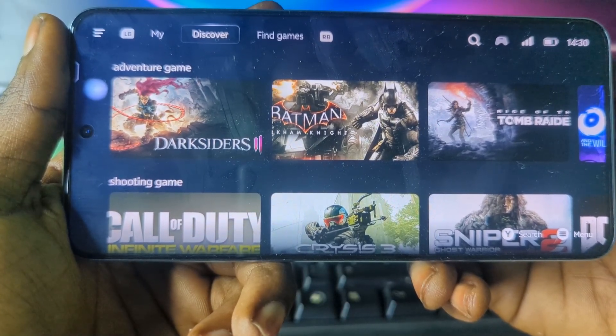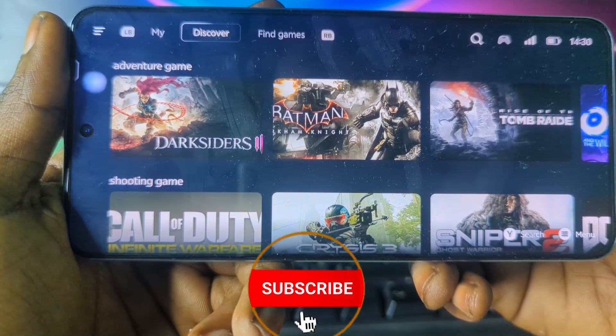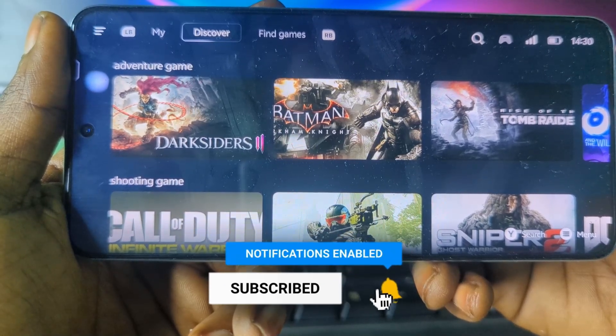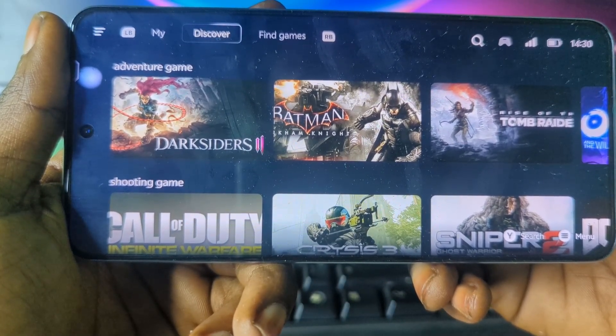That way you can enjoy both PC and cloud gaming straight from your Android device. Before we dive in, make sure to hit that subscribe button, drop a like, and share this video so more gamers can find it and follow this guide. Without much ado, let's get started.